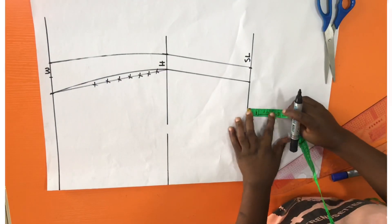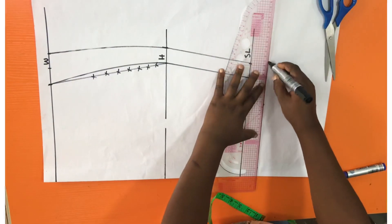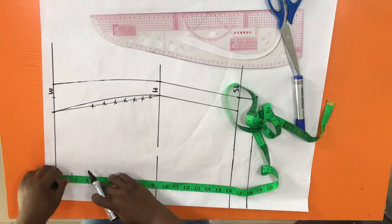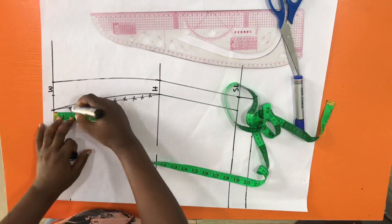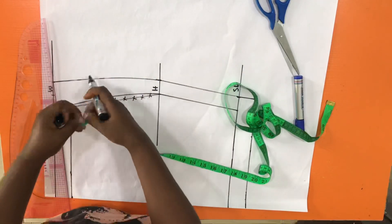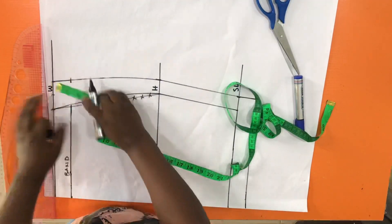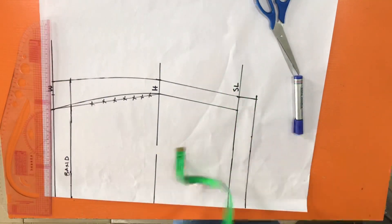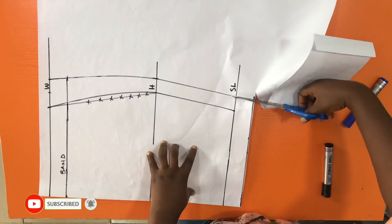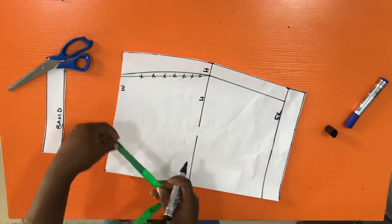I'm adding 1.5 inches to the bottom of the skirt to serve as the hem allowance, so we'll be able to fold the skirt later on. I also remove 1.5 inches from the top of the skirt because I decided to add a band, so that part has to go off for me to be able to put a band on it. With that, I'll cut out this pattern.